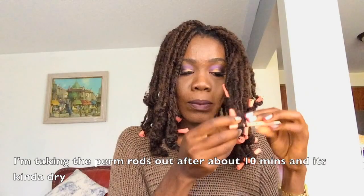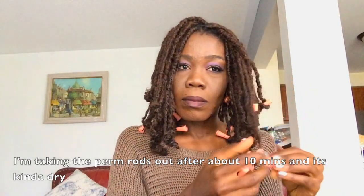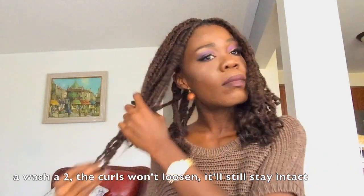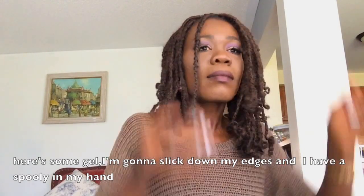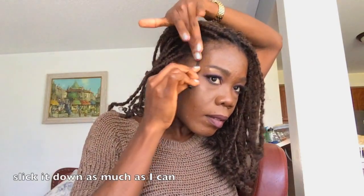I'm taking the perm rods out after about 10 minutes and it's a little bit dry. My curls are formed really nicely — even after a wash or two the curls still won't loosen, they'll still stay intact. Here's some gel, I'm going to slick down my edges, and I have a spoolie in my hand to flick it down as much as I can.